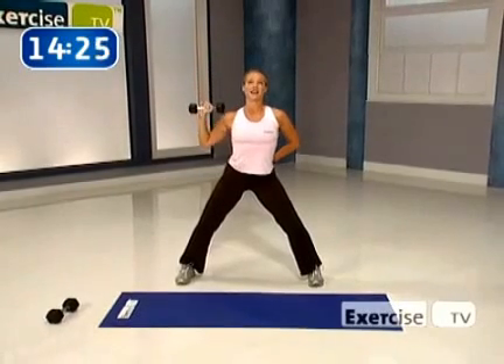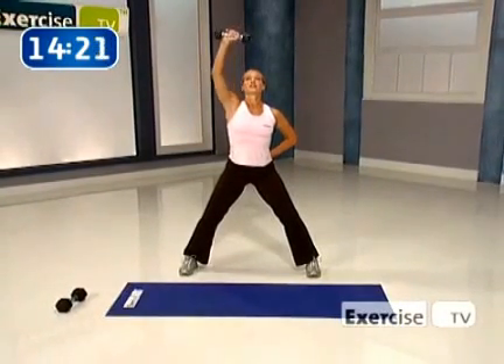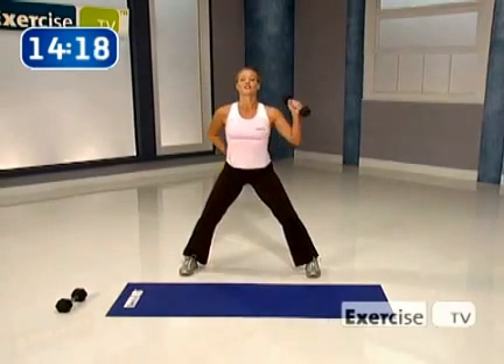Number ten, then we go right to the other side. Up — hold and squeeze. Come on down. Get ready to switch quickly. Change it out, other side. Let's go. Up, squeeze through that shoulder. Float it down.